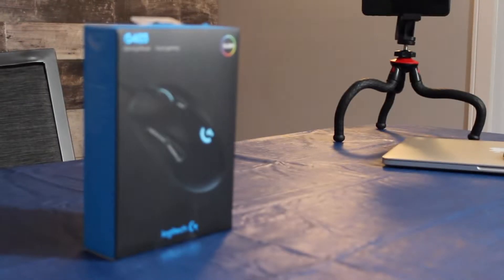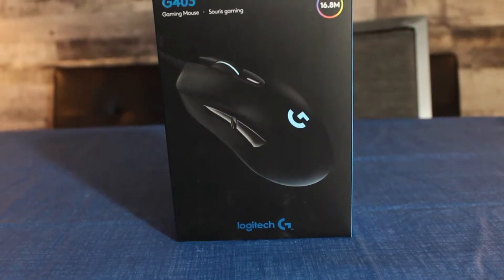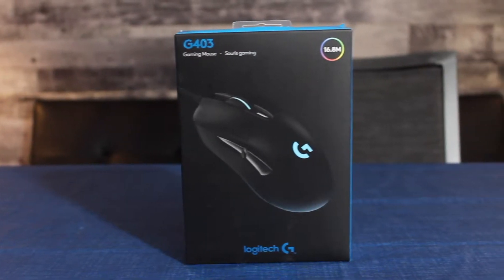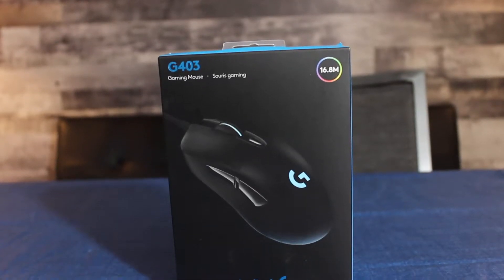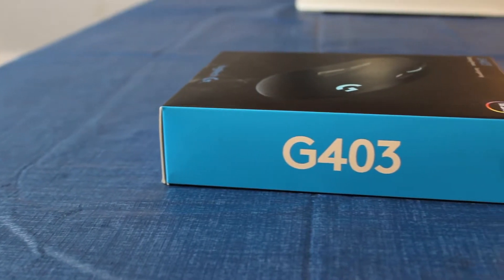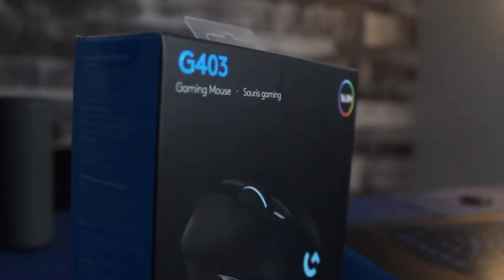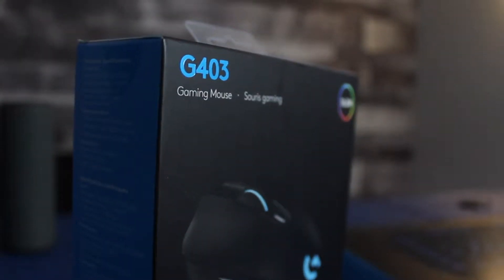The G403 mouse is an RGB mouse capable of 16.8 million different color combinations to match your style. It has six programmable buttons to help you simplify in-game actions as well as day-to-day productivity tasks. It also has a high-quality 2-meter braided cable that transmits data eight times faster than your standard mouse.